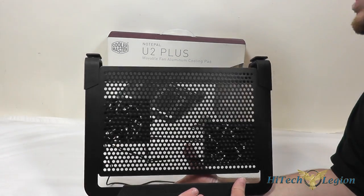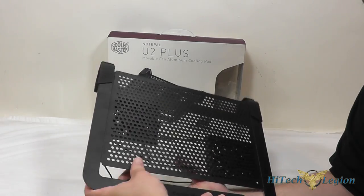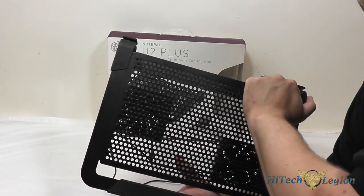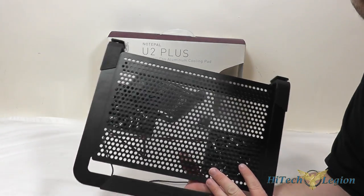Here we have a closer look at the Cooler Master NotePal U2 Plus. As you can see, we've got a nice aluminum base here that your laptop is going to sit on. It's nice and sturdy, doesn't really flex, and it's got mesh on it, so this will sort of act like a heat sink for your laptop.